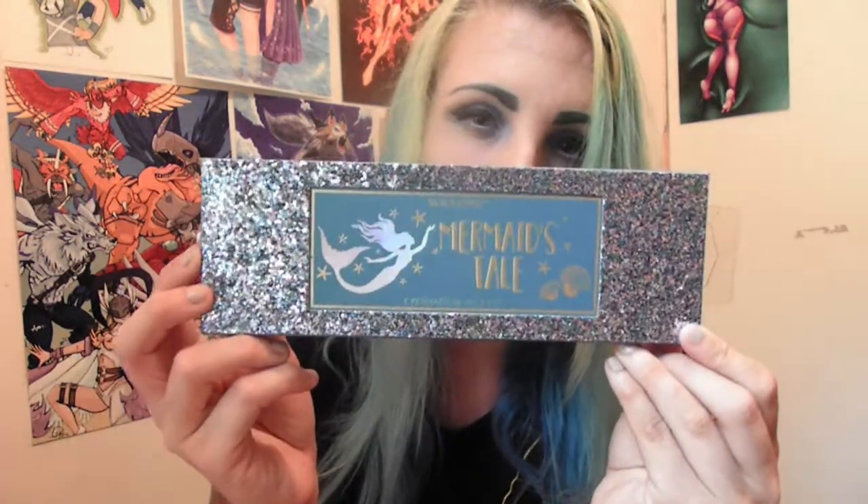I had to go to Hot Topic and pick this up. I could not pass this down — a palette that's solely based on mermaid colors and whatnot, it had to be done. And of course I am wearing two colors from this palette, so let's get started. Can we just point out how gorgeous the cover of this palette is?